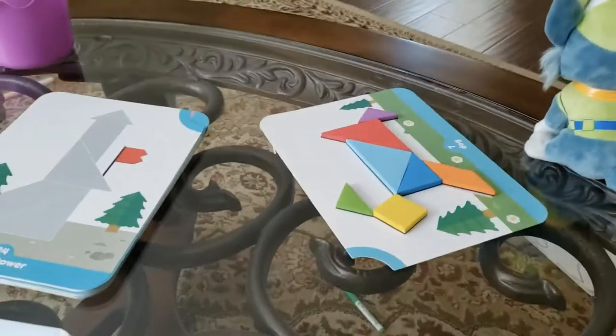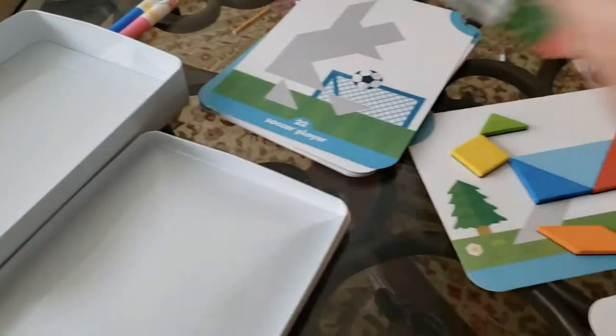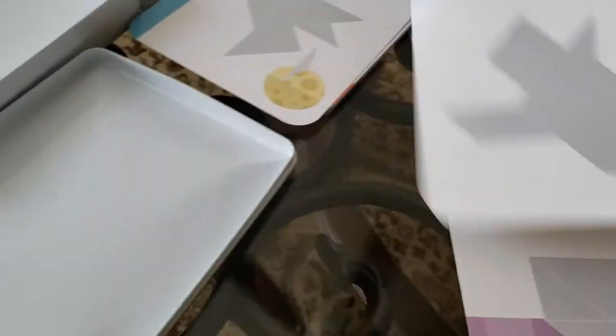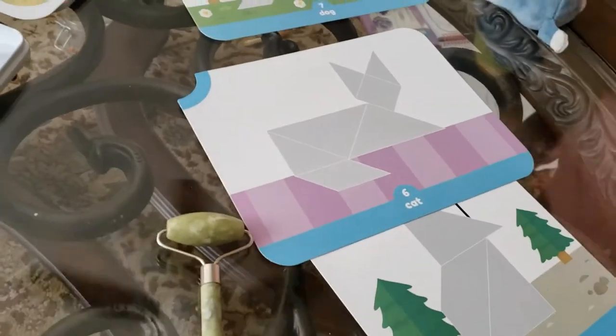Let's do another mosaic, Emily. Another? How about this tower? I want — we want to build this. Let's do the cat. Do the cat. We built cat before. Yeah, we built cat. How about this? This is the big man over here — a soccer player. Soccer player.